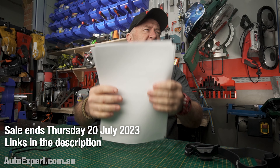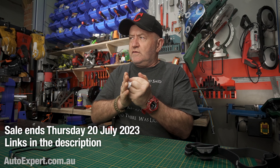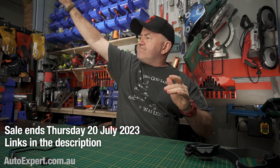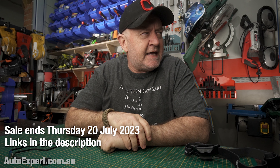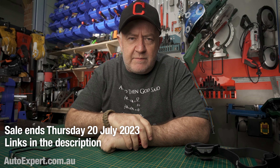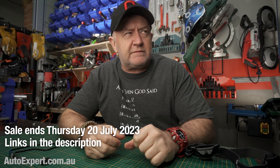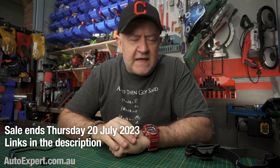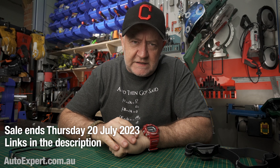The sale ends at midnight on Thursday. I'll put links to the other videos I've done on this — one was for EDC and the other was for camping — down in the description. That's the Olight sale. Thanks for watching, I'll catch you on the next one.